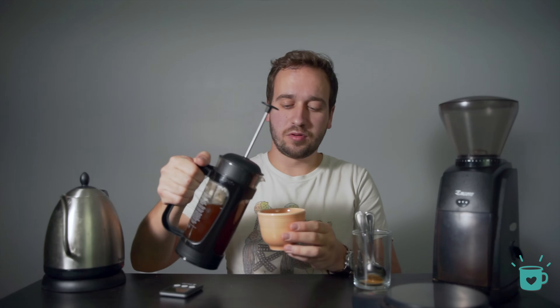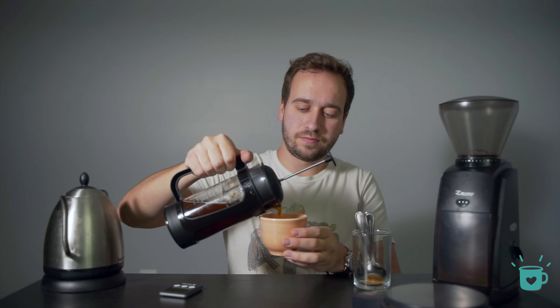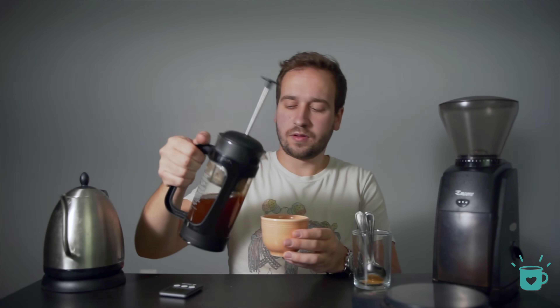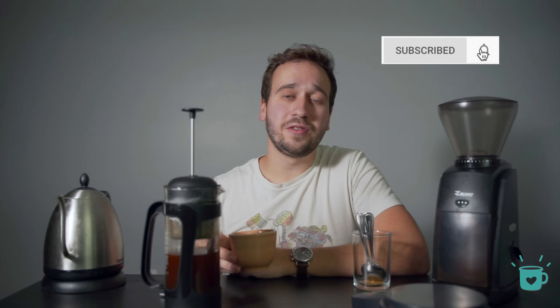We've hit 10 minutes. I am not going to plunge — I'm going to grab my mug and just pour right in there nice and slow. And that is one of the best cups of French press that you are ever going to have. Thank you so much for watching, and do not forget to subscribe so you're notified when we release new videos just like this. Happy brewing.